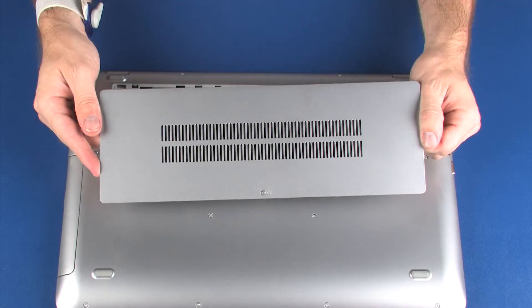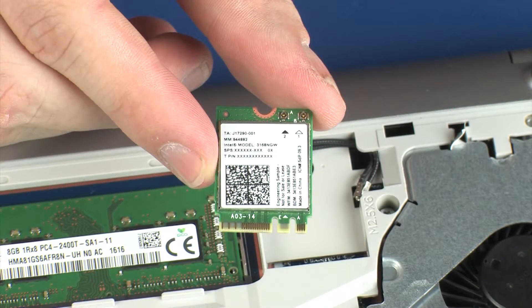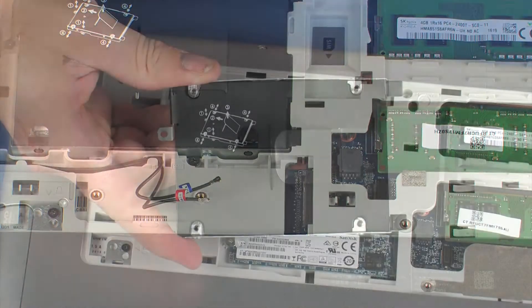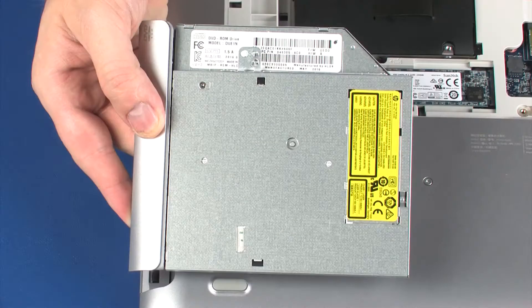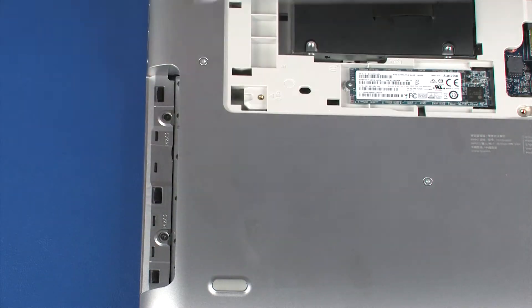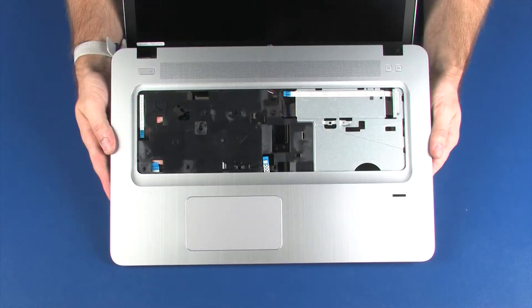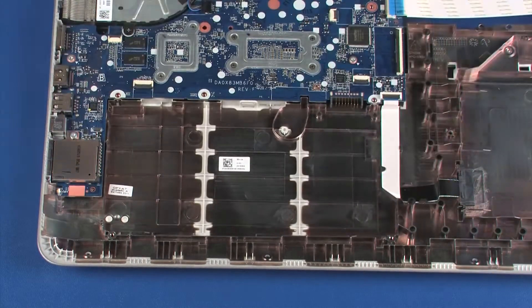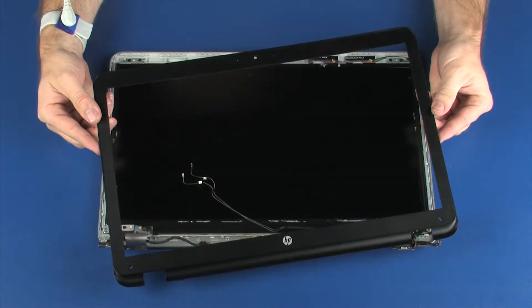Before you begin, remove the service cover, wireless LAN module, wireless WAN module, hard disk drive assembly, optical drive, keyboard, top cover, battery, display panel assembly, and display bezel.